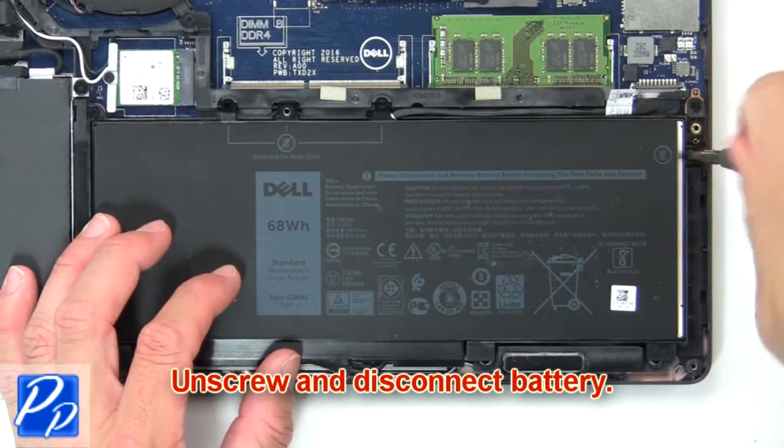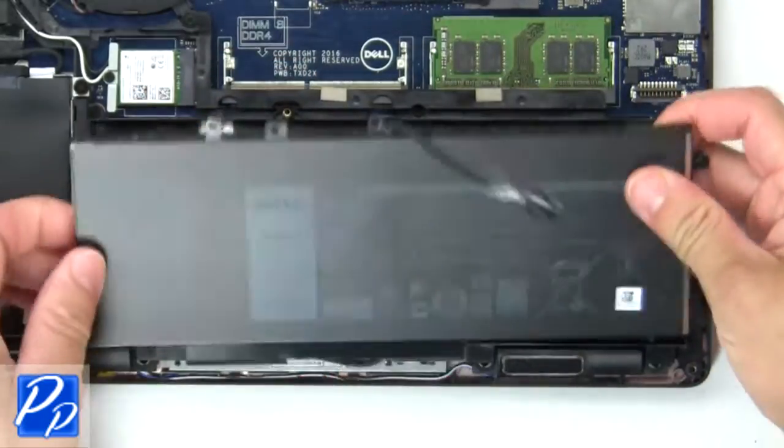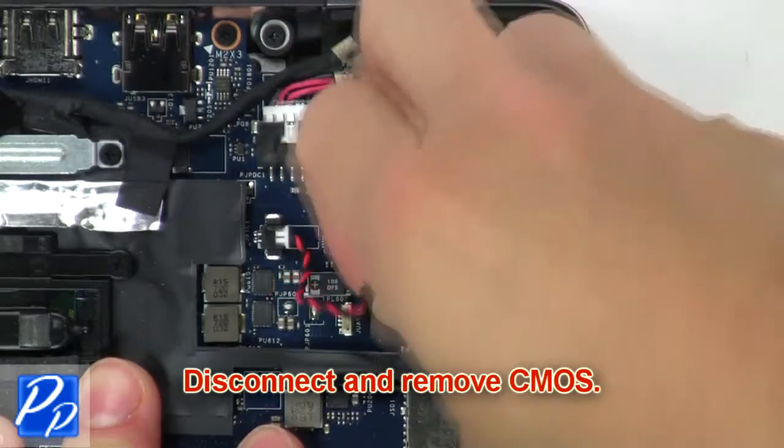Now unscrew and disconnect the battery. Now disconnect and remove the CMOS battery.